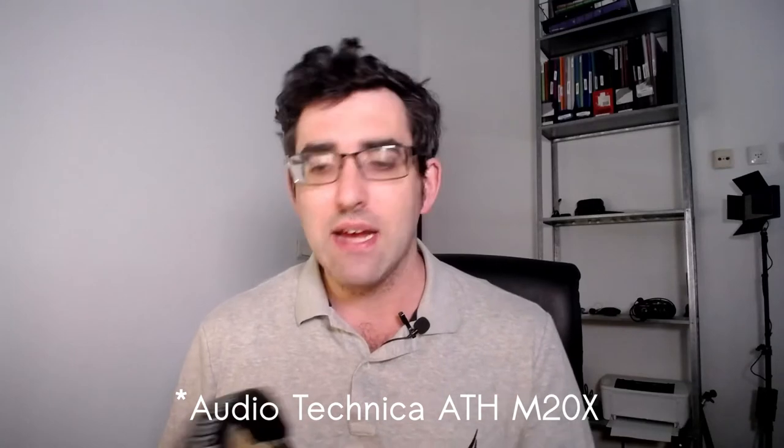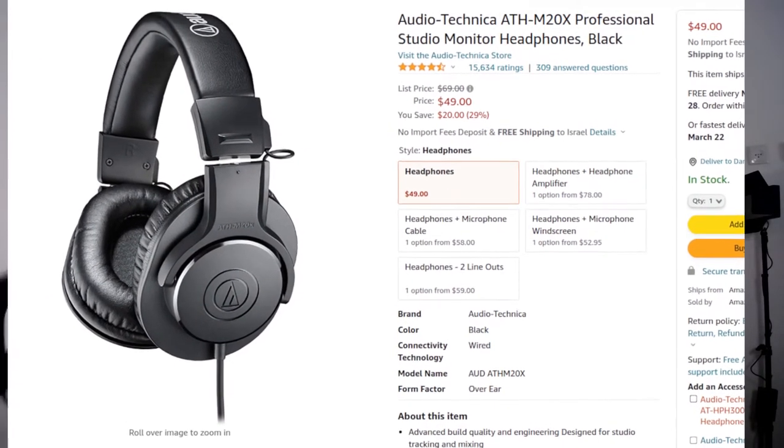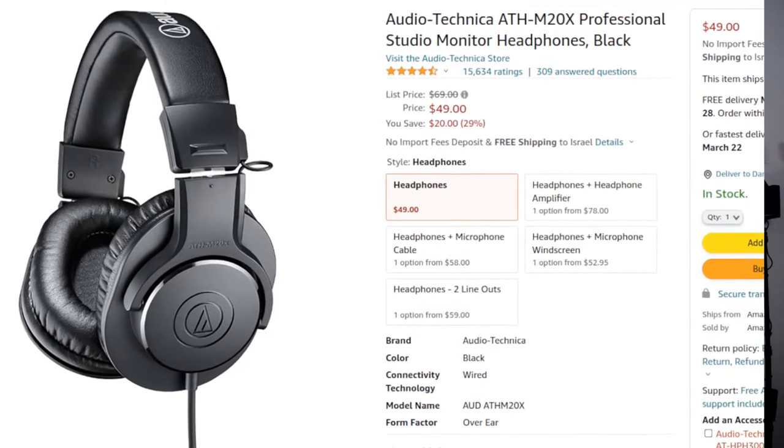The more typical choice, as far as I understand it, would be something like these — what I use when I'm editing audio on my computer. These are the Audio-Technica MHTX20 — I'll put the correct product name in the description. These are terrific, I love them, and they're supposed to be reference studio headphones, so they reproduce sound with accuracy rather than being intended to sound the best possible.